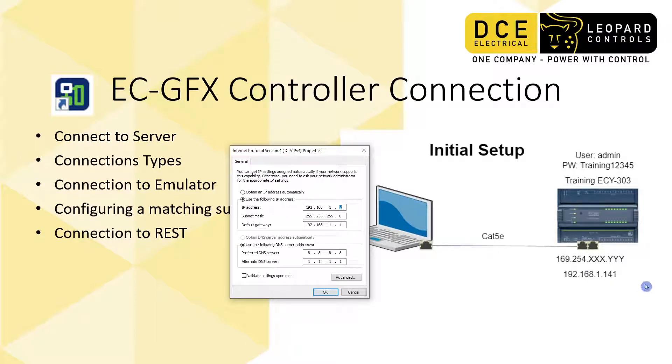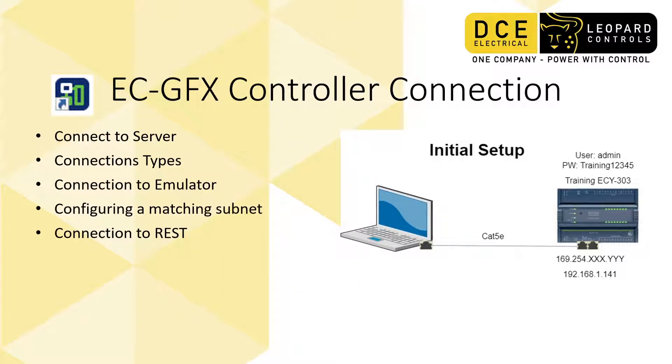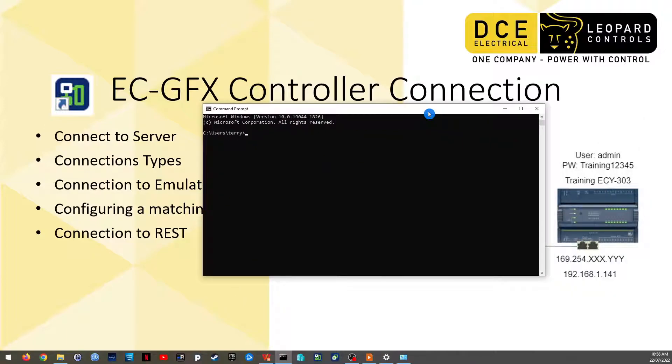You'll notice that the last value is different from the 141 on the controller — that has to happen. You should not have IP address clashes on your network; every device should have a unique IP address. Once you've got this all set up, you should be able to ping the controller by typing the word ping followed by the IP address into the command line, and that will confirm the connection.